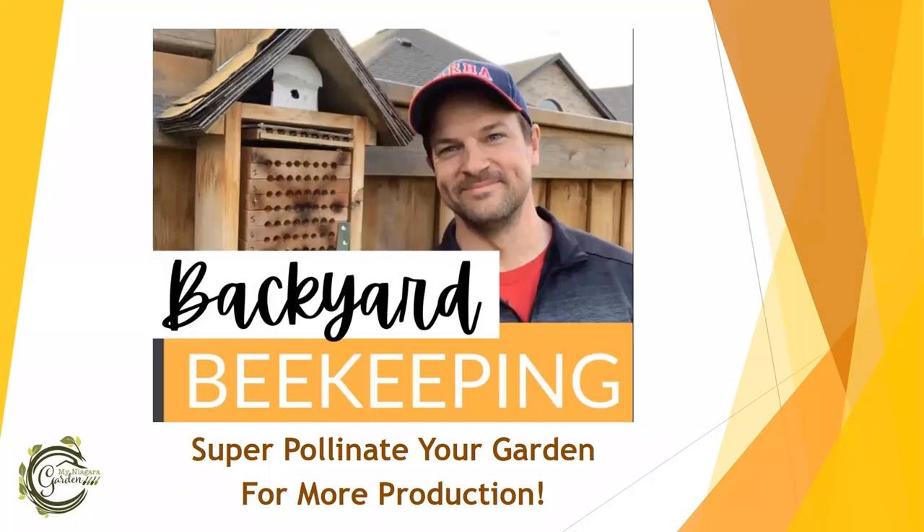Thanks for having me. Can everybody hear me okay? Great. I'm just setting up my video here. My name is Ryan. I am a resident here in Beamsville, an avid attendee of the library, and an avid gardener here in my suburban backyard on the west side of Beamsville.